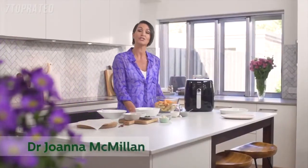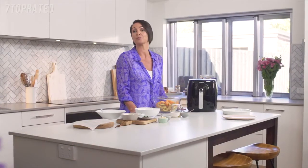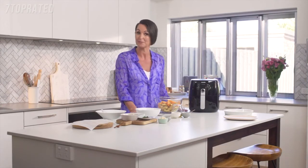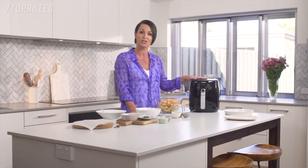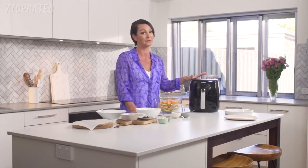Hi, Dr. Joanna McMillan here, nutrition scientist and mum of two boys. So I'm always looking for appliances that can help me make healthier versions of some of their favourite dishes. So I was delighted when Philips asked me to have a test run of their digital air fryer with TurboStar technology. And I've got to say I am mighty impressed.